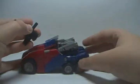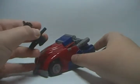Please excuse me if I get screwed up on the transformation — it is very complex, just letting you know.